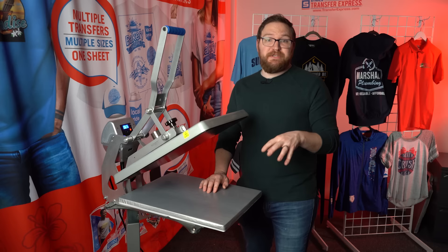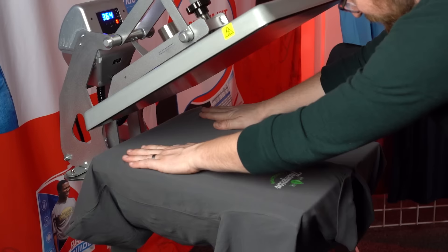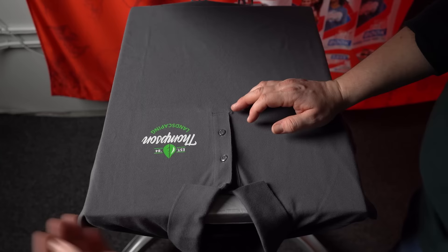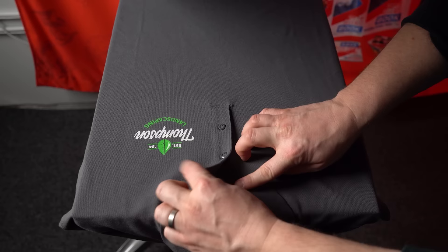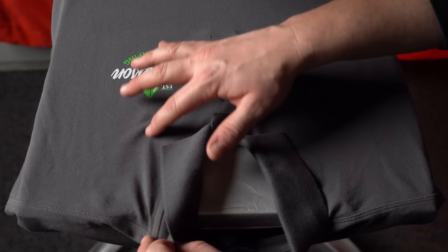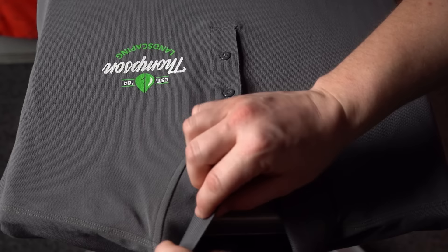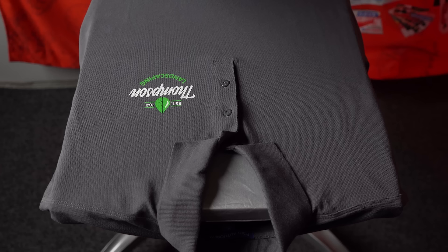Back in the studio, let's cover a few different placements. Throwing a collared polo onto the press — a good rule of thumb for polos is to go by the bottommost button. Most polos have two or three buttons; using the bottom button as your guide works well. You can also use where the collar seam meets and goes straight down as your center line guide, aligning with the second button down for a perfect placement.